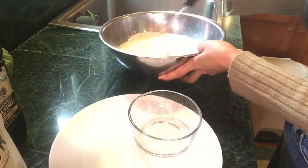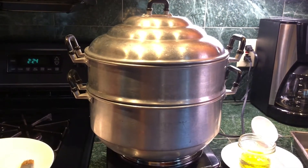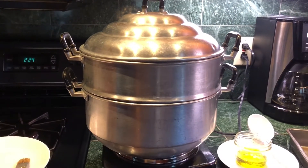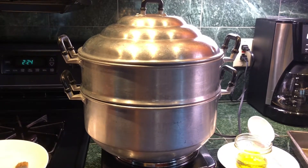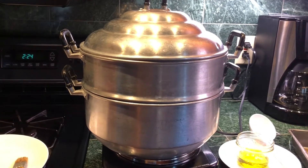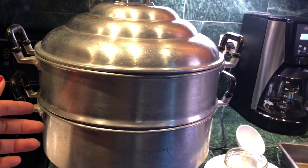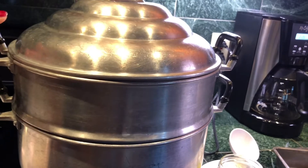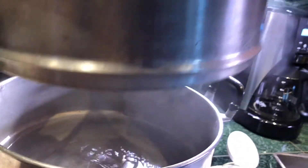Here's what we have for cooking our quinoa noodles — I have my big steam pot. If you guys don't have a steam pot, you can use a regular pot, and I will show you. Let's steam one out.